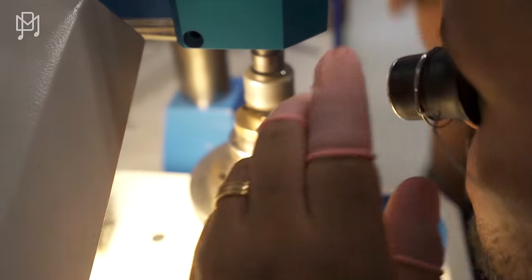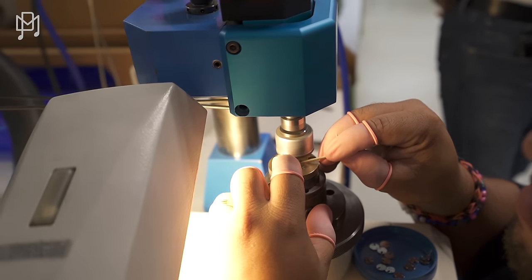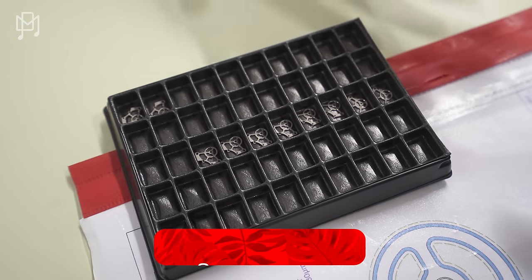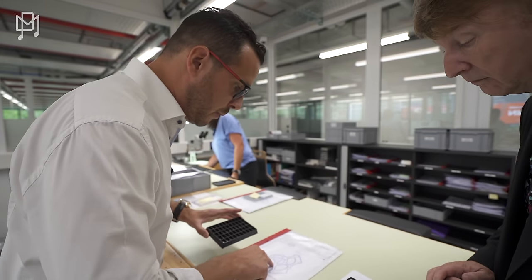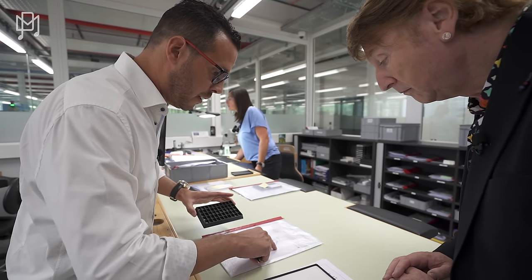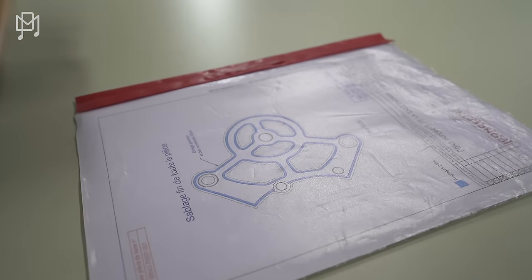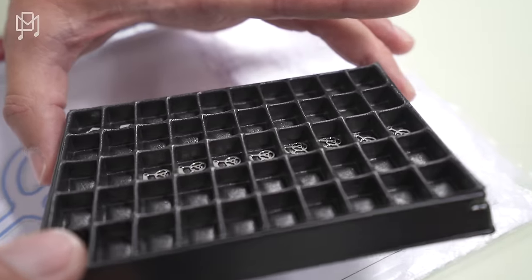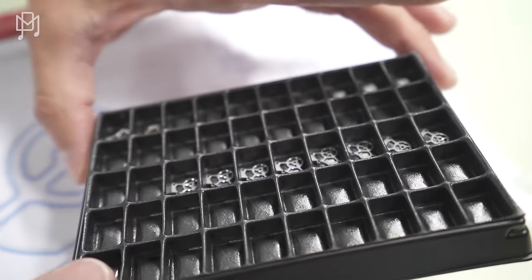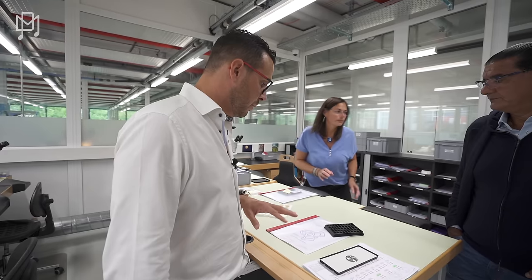People ask why our watches are so expensive — well, this is why. The amount of time and effort: each little piece gets hours of work. By the time you make one watch, probably 200 people are involved from beginning to end. We are looking at a bridge in titanium that has been decorated — all the angles are polished with a diamond path, and the satin finish is on top. This is a tiny individual movement part — one of 400 pieces inside the movement. For this one, it takes about three to four hours per part, and you're not going to see it inside the finished watch.